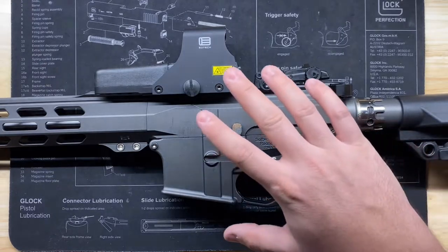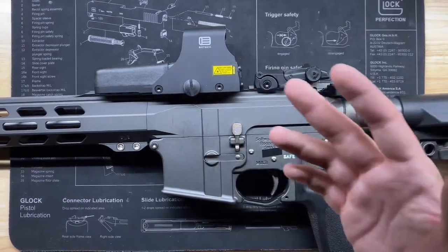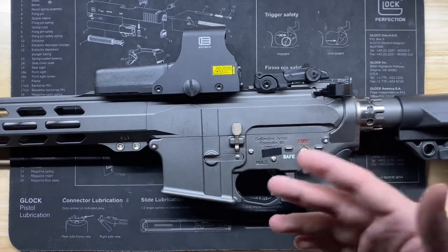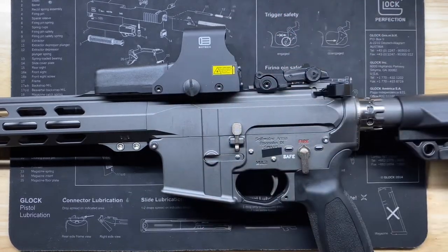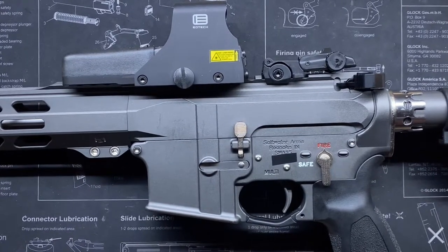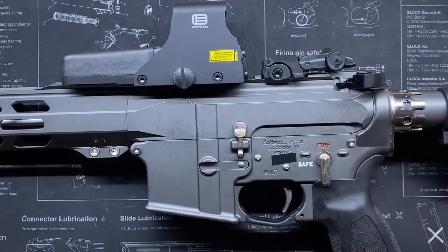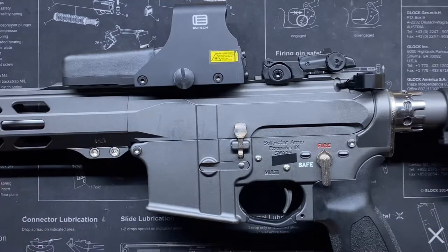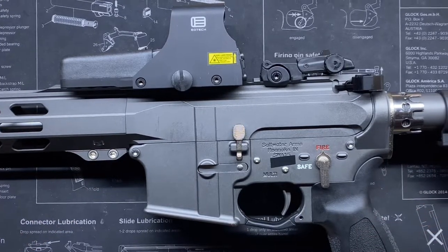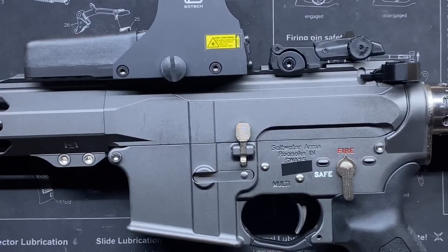The EOTech 512 itself is a holographic sight — some people call it a red dot, but it's not really a red dot. It's technically a holographic sight that runs on double-A batteries and has been around and battle-tested. The gun it's currently mounted on is my Saltwater Arms SW-15, which is a fully corrosion-resistant stainless steel AR built up from the ground.